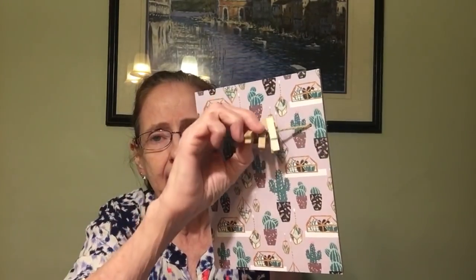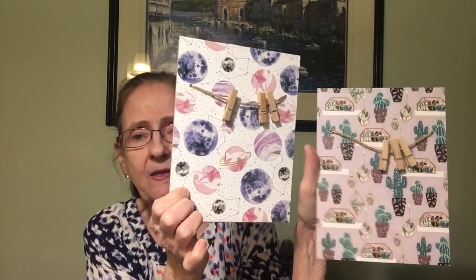The next thing I found was in with the picture frames — I hadn't seen these before. They look like a picture frame with twine going across and three clothespins that clip. I got one with a cactus design and another one with planets — they're all sparkly, though the camera might not pick that up. I picked those up.